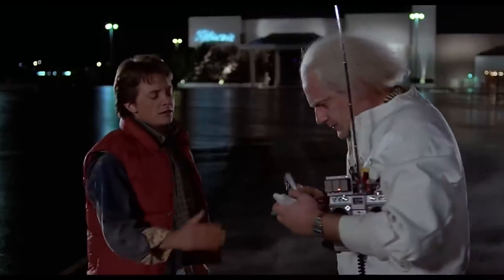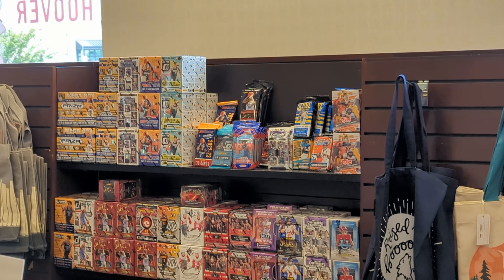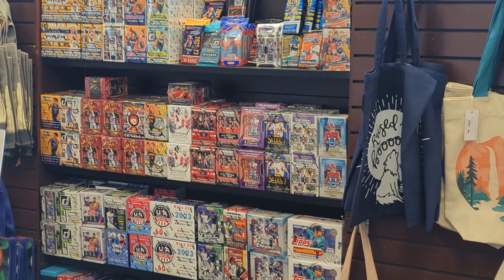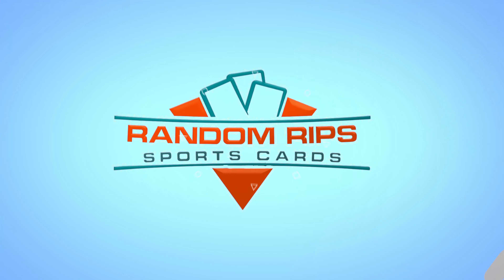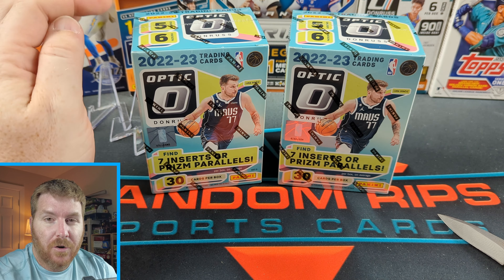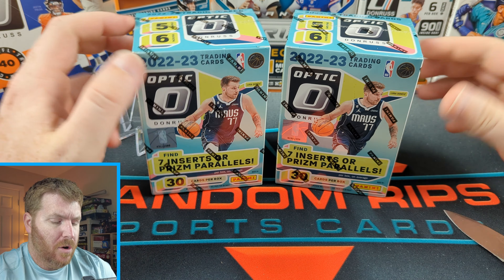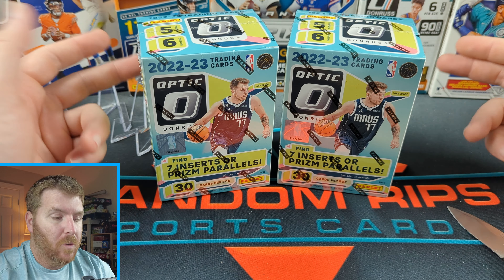Welcome everybody. Today we are opening Optic NBA, a brand new release. This is a weird video intro for me because I've already opened the product — I normally don't film in that order. I am incredibly tired and I don't feel like making a video, but I also want to open cards, so it seems like we're at a little bit of an impasse. I'm going to make a tired card opening video.